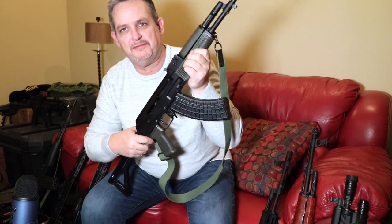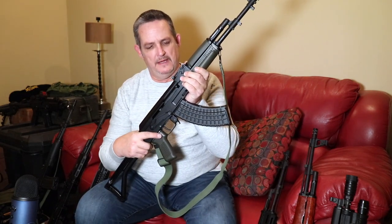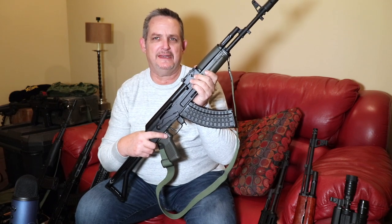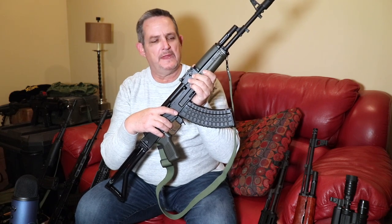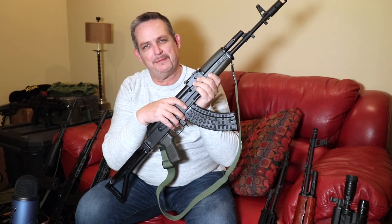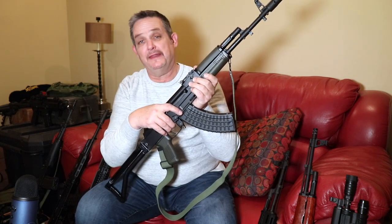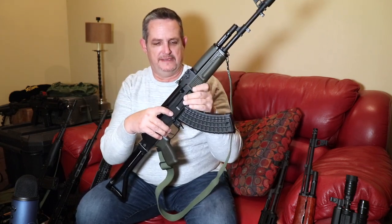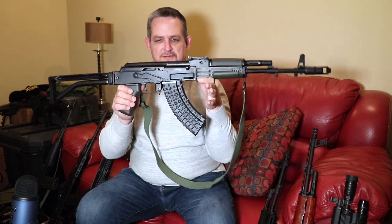These are nothing new — they've been out for a while, but there was a new batch that came in. The previous batch, I think, came in around 2011. That tells you something, right? That batch lasted eight, nine years before they ran out. Arsenal, KVAR, got some new ones in, and this is one of those from the new batch.